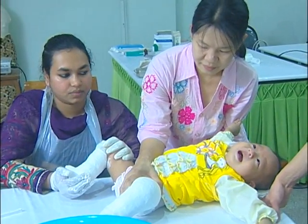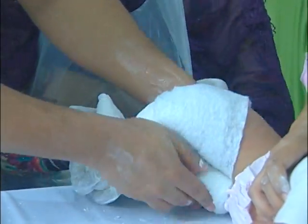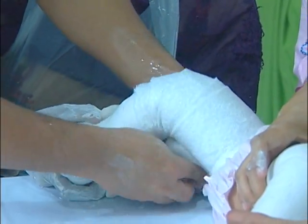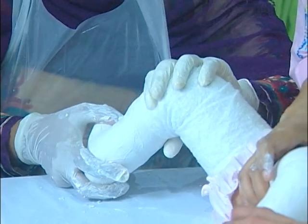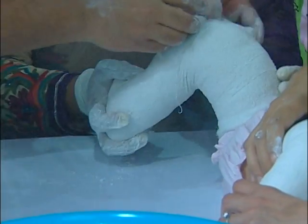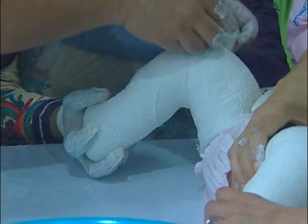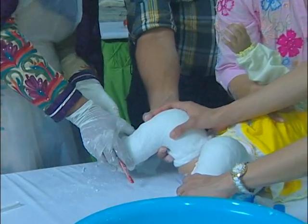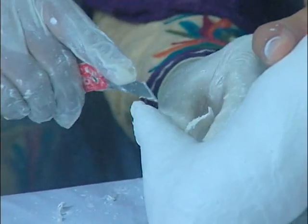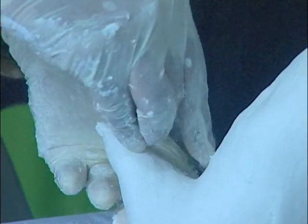When the tenotomy has been done, the final cast is applied. This begins as a below knee cast. As it is being applied, it is important to maintain dorsiflexion and maximal abduction. Also important is moulding around the tendo-achilles and the malleoli to prevent slippage of the cast. Plaster over the dorsum of the digits should be removed so that circulation can be assessed and it can be recognised if the foot has slipped within the cast.